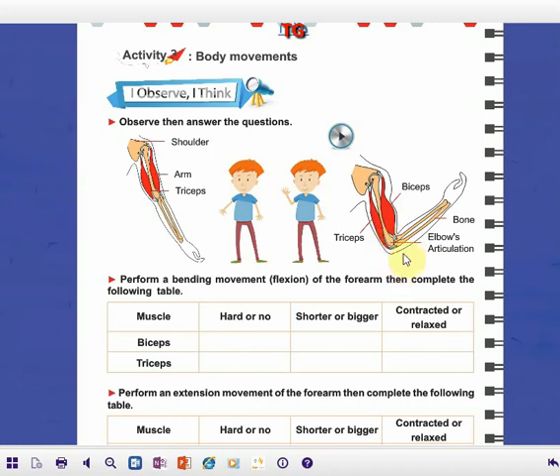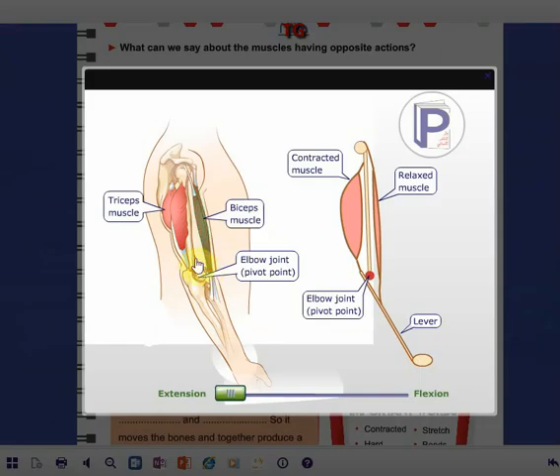Here we have the elbow articulation and the elbow, and here the two forearm bones. This is the biceps muscle and this is the triceps muscle. Here we have the arm bone and here we have the two forearm bones. This movement is called extension or stretching. During extension, let's look at these two muscles — the biceps muscle relaxes.